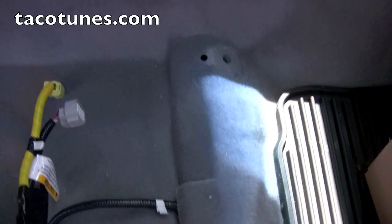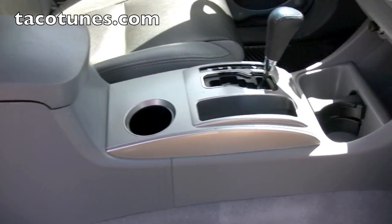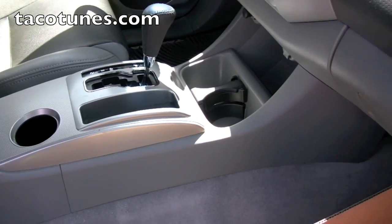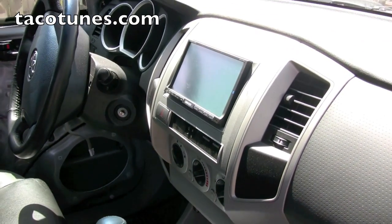We're going to show you how to remove the center console, which is really easy to do in this particular truck. We're going to install a JL HD900 and show you how we run all the wires and all that good stuff. We've actually already got the head unit in place on this one.